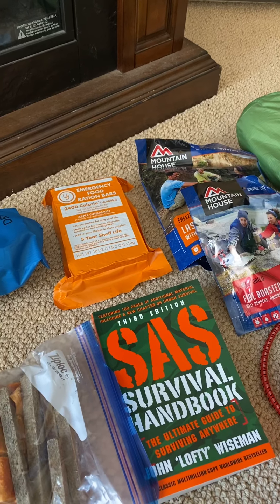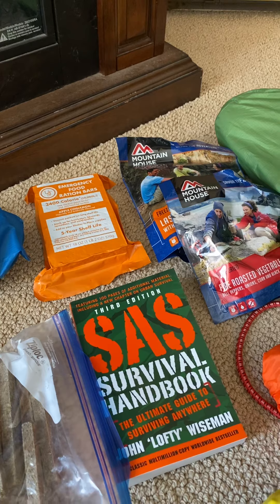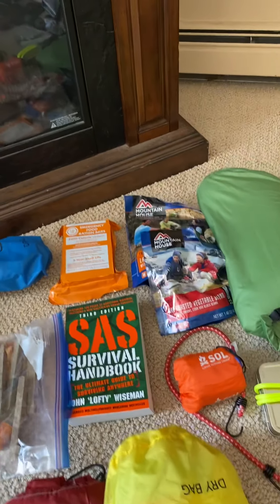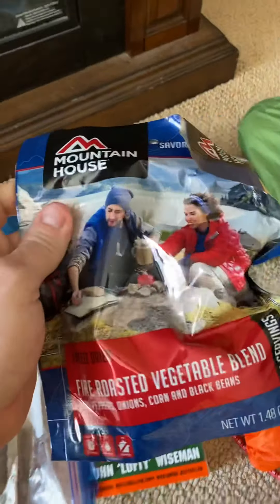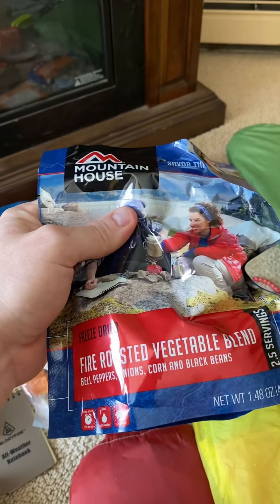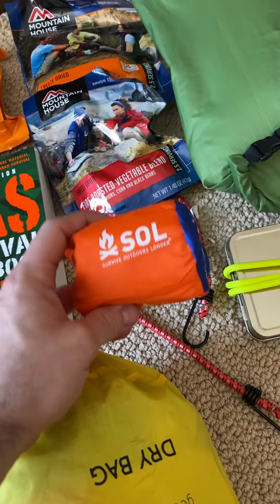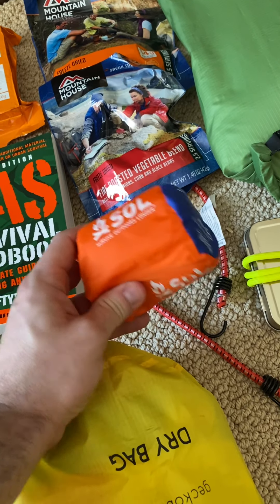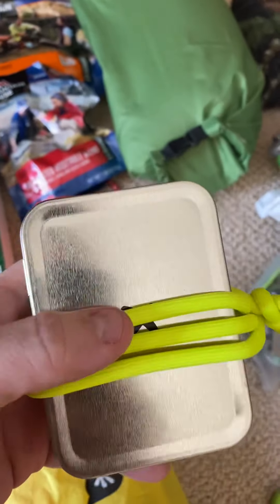There's some food in here. Got the — geez, I'm blanking — the ration food bars, and then these are MREs. And then the SOL outdoor blanket. I think I have lighters in here too.